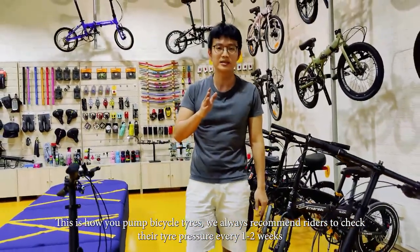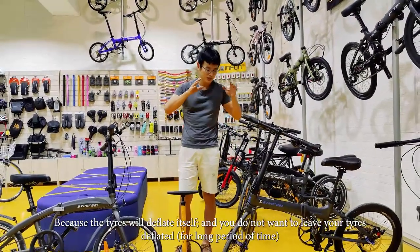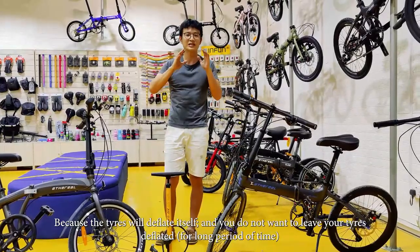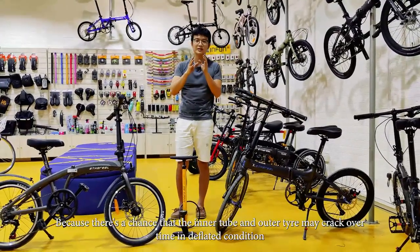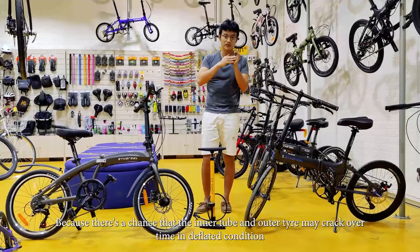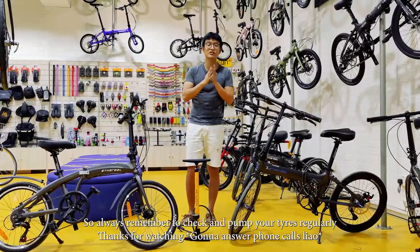So this is how you pump bicycle tyres. We always recommend riders to check their tyre pressures every one to two weeks because tyres will deflate themselves. We don't want to leave the tyres deflated because if you leave it there, there's a chance that the inner tube and outer tyres might crack over time in deflated conditions. So always remember to check and pump your tyres too. Thank you for watching.